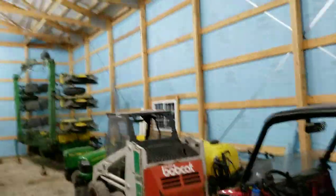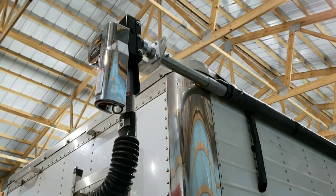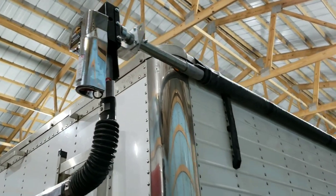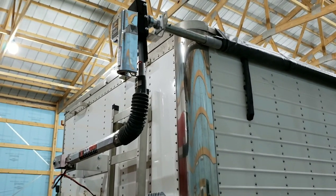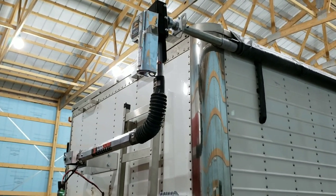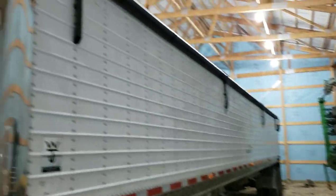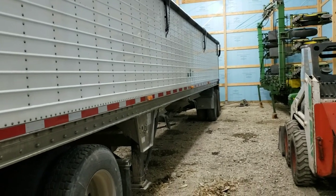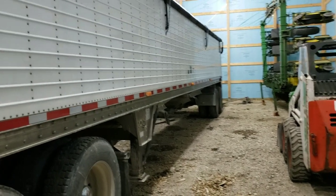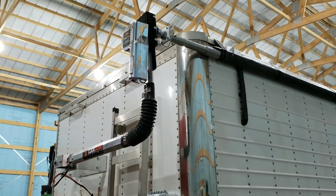I had an electric tarp, but it was an older one. For the cost to have them come out and just replace the tarp, you basically get a pretty good deal on the opener. I'd probably just sell my old one or whatever — my neighbor's got one that's the same, and the motor I have is only like a year old, so he can have a spare motor for his.